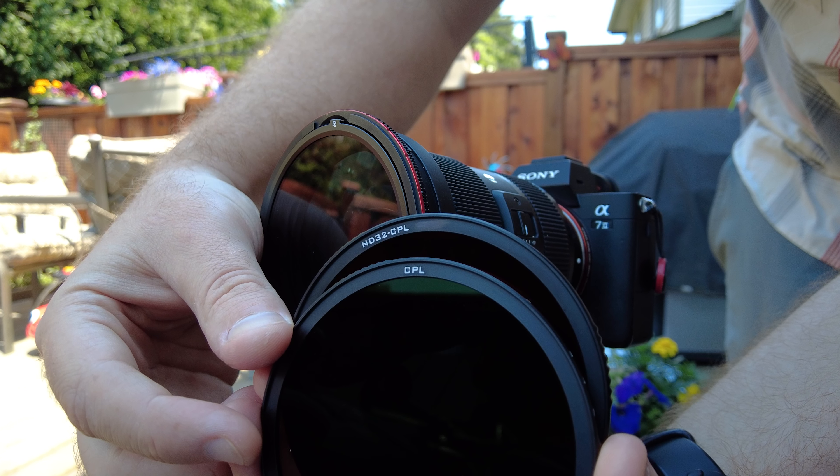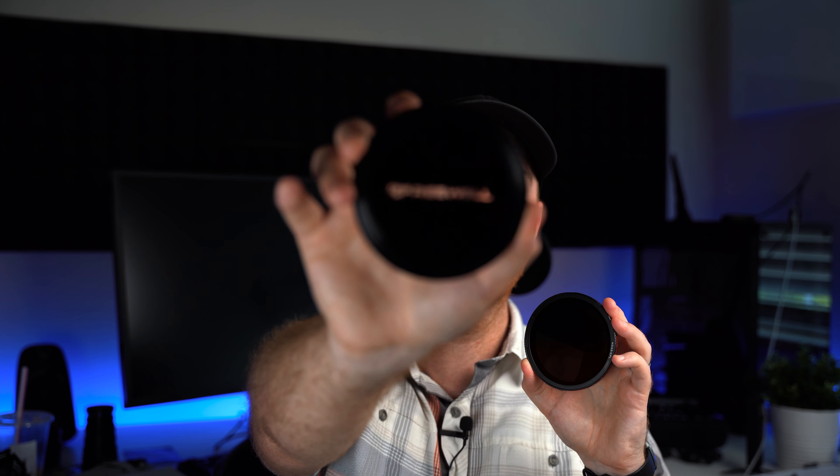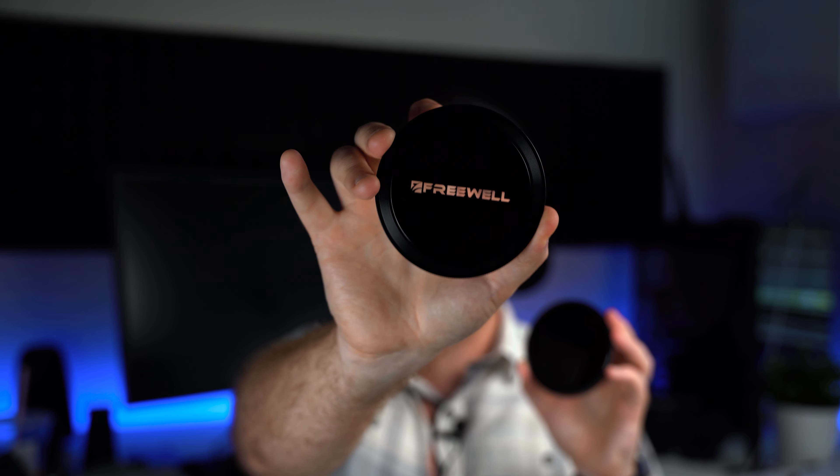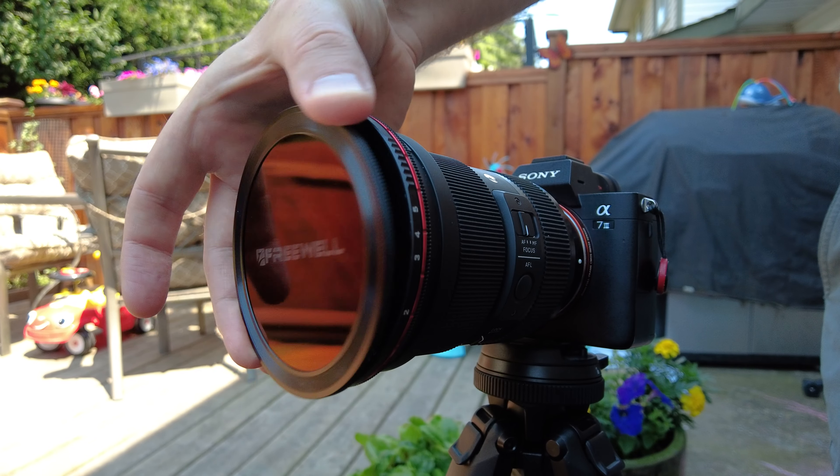On the other hand, you've got your two to five, which becomes just a regular polarizing filter. It gives you about one stop of light difference with that transmission just because it is a little bit darker. And of course, to keep your filters safe, they have included a front element that is also magnetic. It's a glass-looking piece — I'm not sure if it's actual glass or hard plastic — but it looks cool. All you do is take that, stick it on there magnetically, and you're protected just like that.